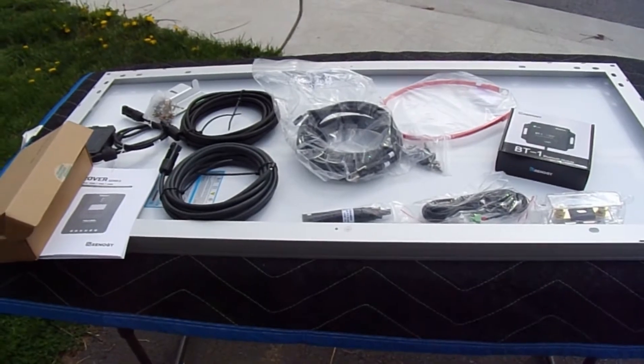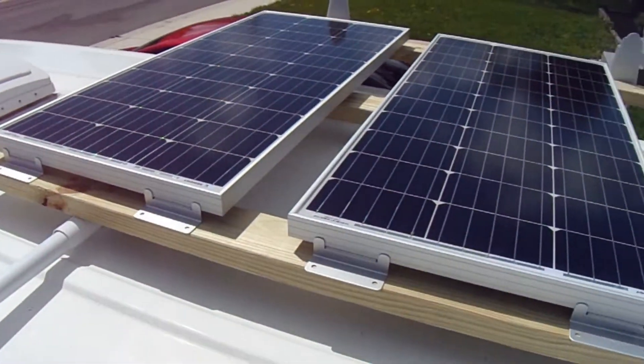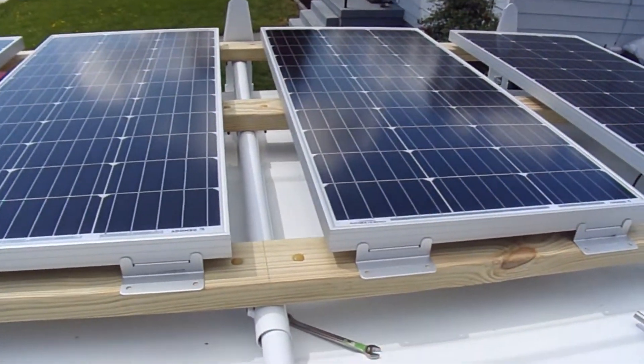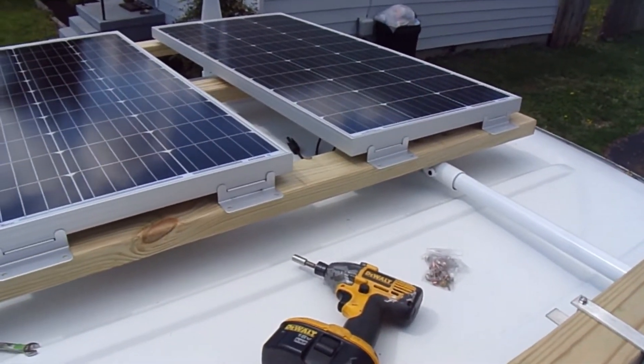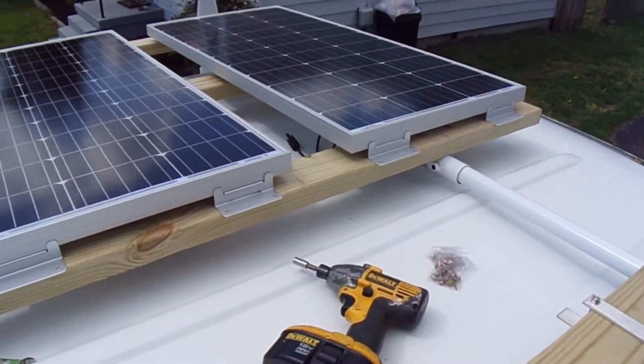Got the brackets mounted on the panels, pretty simple. I was going to lay two along the right side and two along the left side, but the kit that I got is to be laid out in series, so that didn't work — not going to work. I'm just going to do it this way.